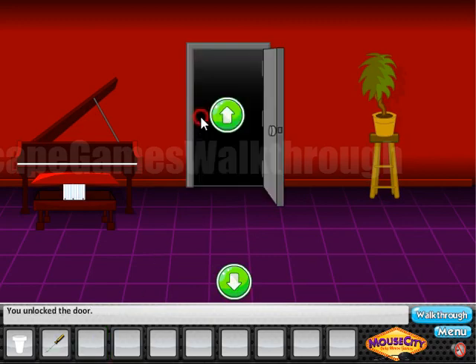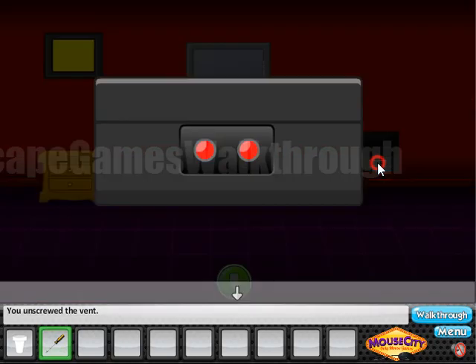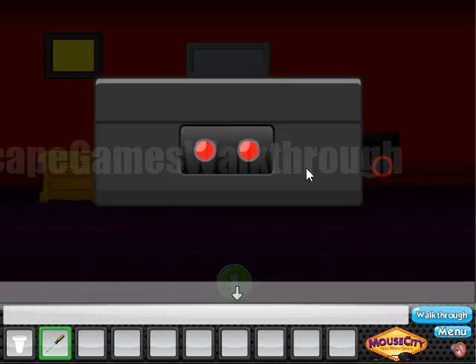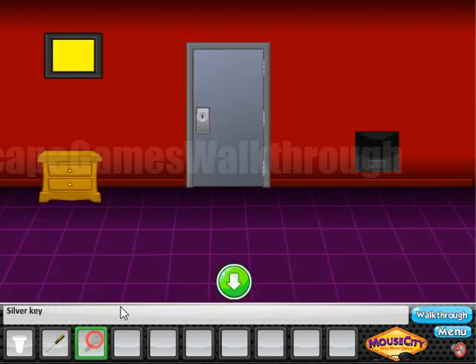Here we can use the screwdriver to open this panel — it has left and right buttons. The hint for these left/right buttons is shown here, like an arrow. The sequence is: left, right, right, left, right, left. We've got one more key.